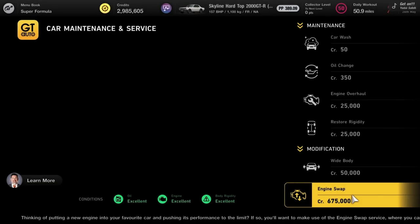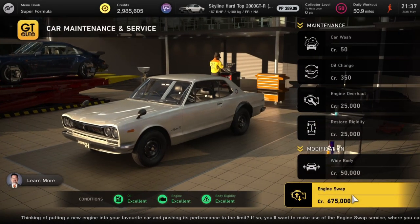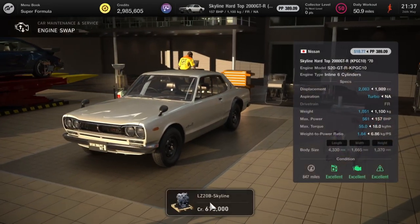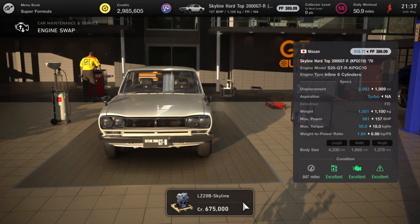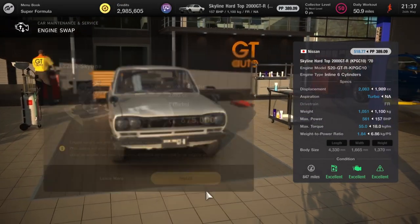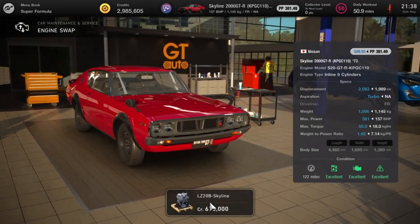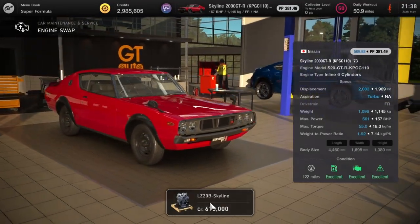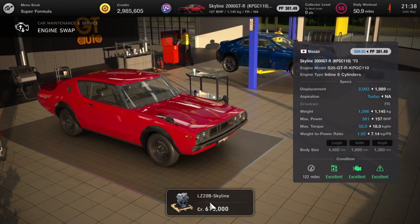Next we have the Nissans, starting with the 2000 GTR Nissans — they're getting the Nissan Skyline Silhouette engines, taking them up from 157 horsepower and pumping it up to 561. Beast of an engine to put in such little cars — imagine the fun you could have.